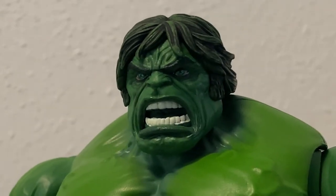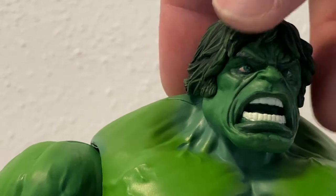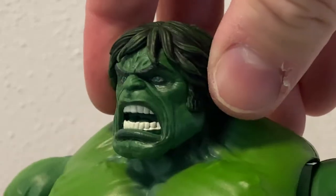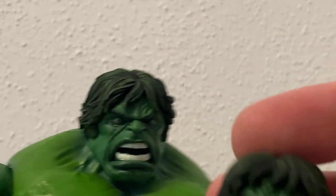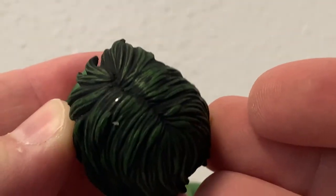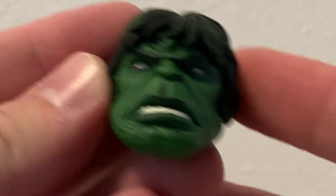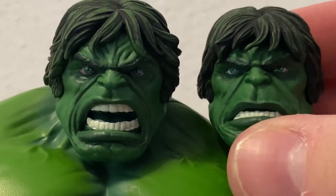The head is beautifully sculpted. I like what they've done - they've given the black hair a slightly green color on the surface, just to show that slight green tint. Same with the other head too. Yeah, really nice sculpt on these two heads - they look fantastic together.